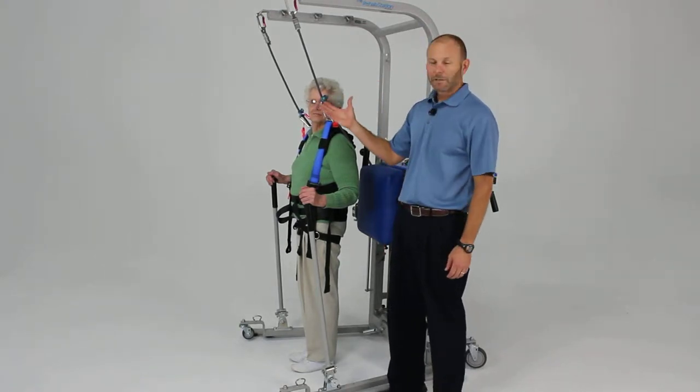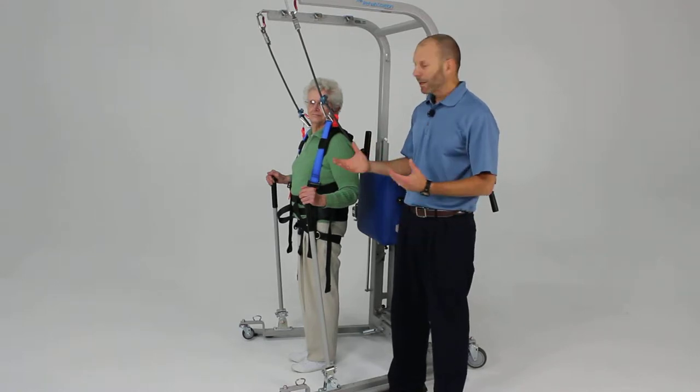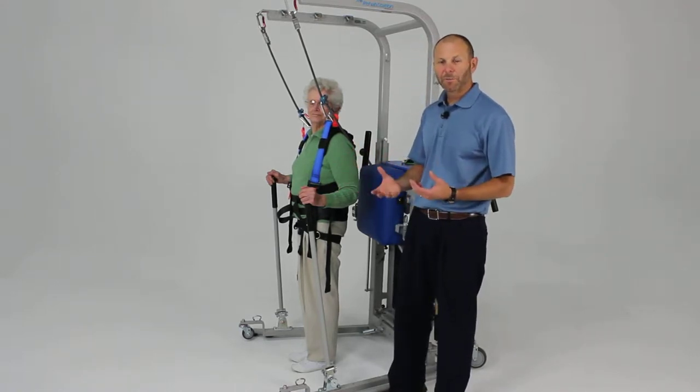One nice feature: the rehab station allows you to provide a safe environment for exploring more dynamic activities such as plyometrics and faster movement activities.